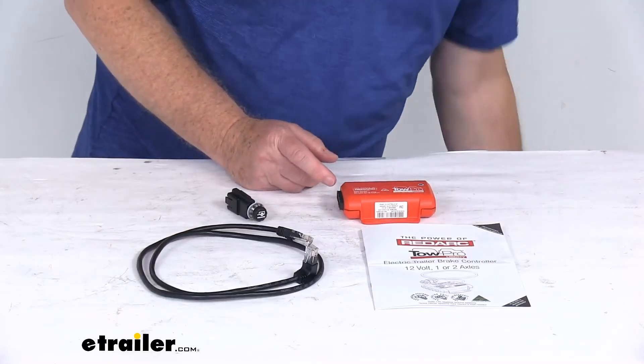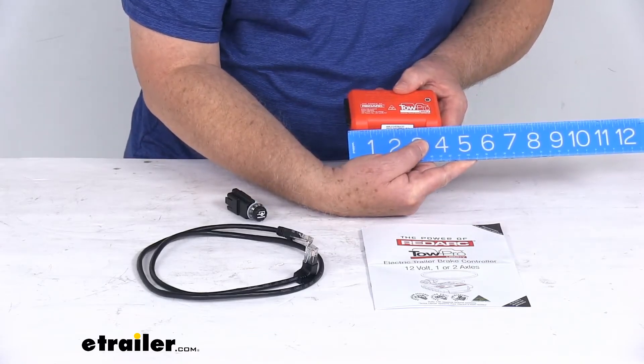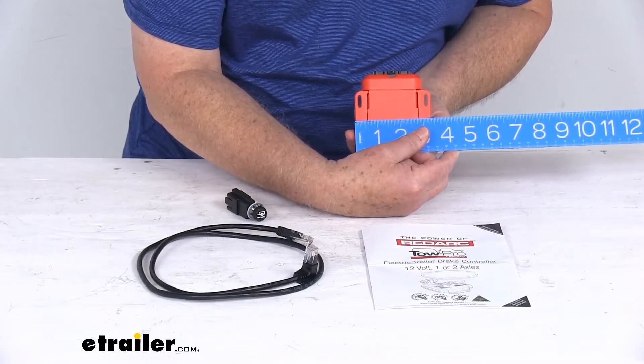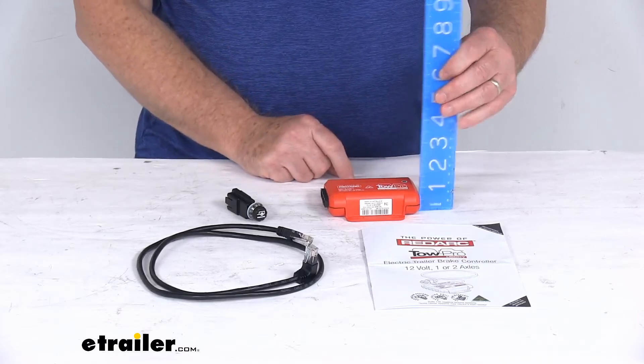For the main unit dimensions: the length from one end to the other is right at 4 inches, the width including the mounting flanges is 3-1/4 inches, and the overall height when installed is only about an inch and a quarter tall.